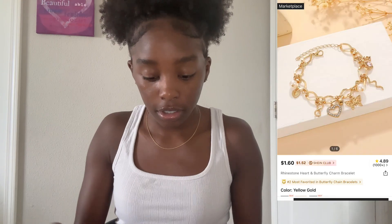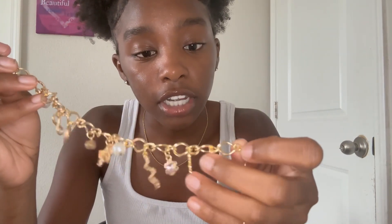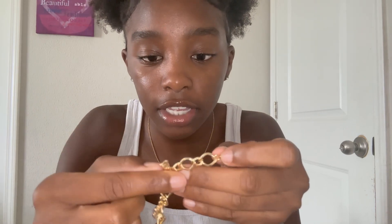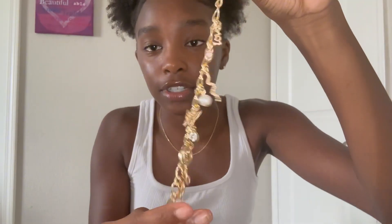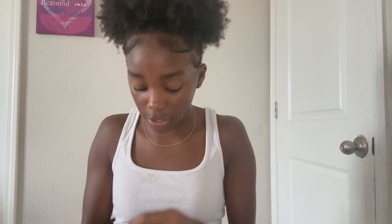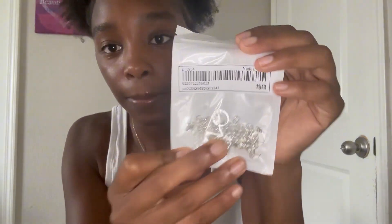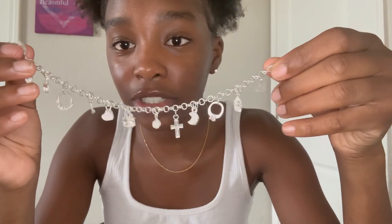I'm gonna show you guys the charm bracelets. I got two charm bracelets. I got this gold one — oh my god, look how cute it is. There's a little butterfly, a little heart, a little snake kind of thing, and it says 'love' at the end. It's so cute and I can actually make it into an anklet too if it's a little big on my wrist. I got this silver one too — it has a little moon, a little cross, and many different charms, so cute.